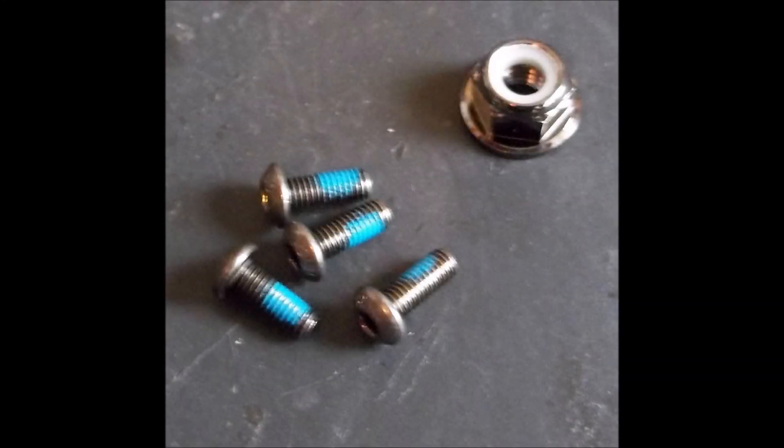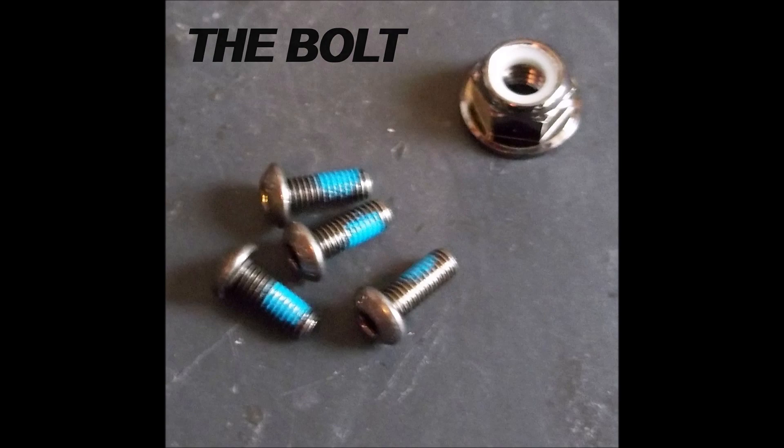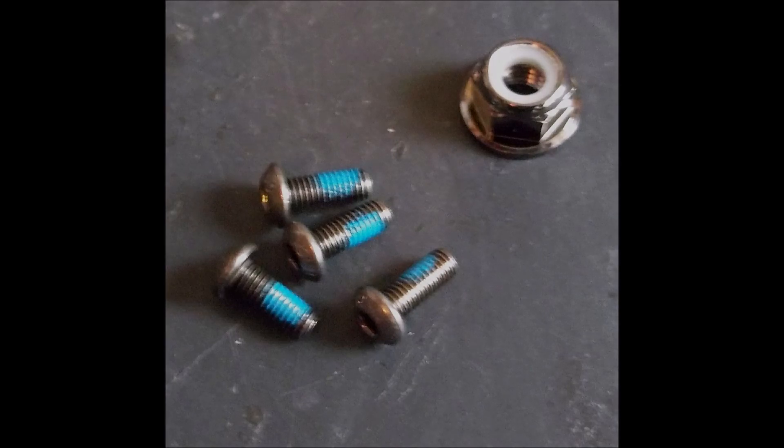One thing I forgot to mention before heading to the field — the prop nuts. iFlight have put a rubber-type seal on the nut, so as you tighten it onto the motor you can feel it biting. It's a simple thing but it saves a lot of time — no Loctite needed. It really locks the motor in tight. I wish all motors came like this.